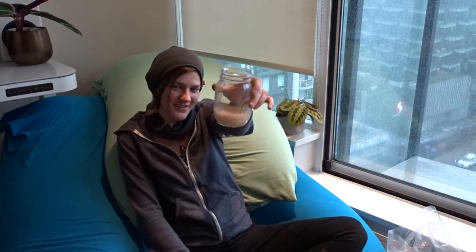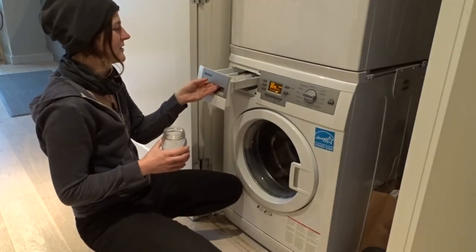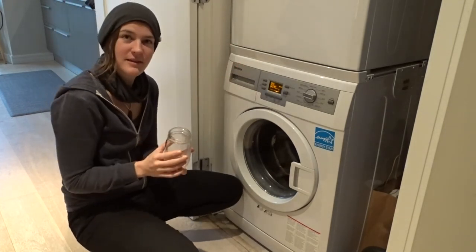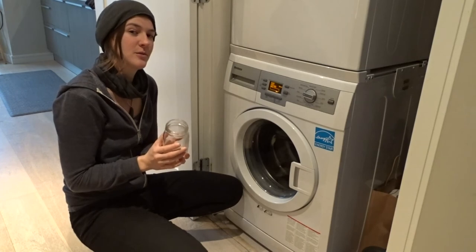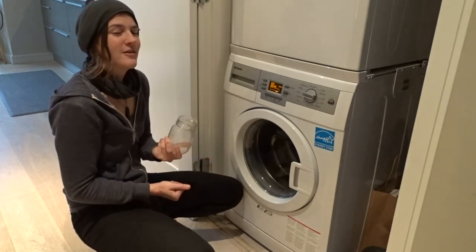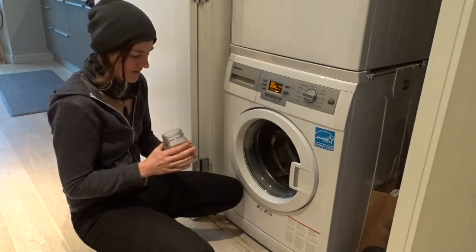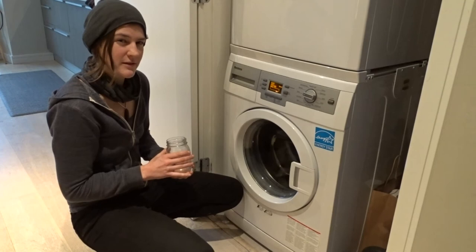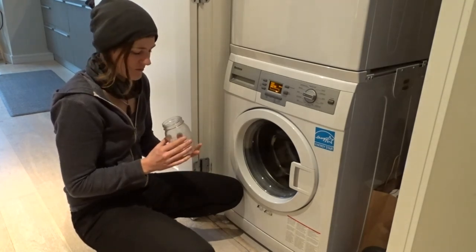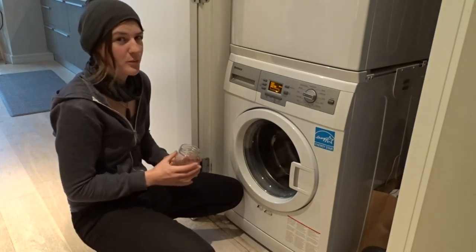The final step is to stick this in the wash where you would normally put your detergent. If you want it to be scented, you can add some essential oils to it, but it won't naturally come out smelling like anything. The only other thing to keep in mind is that if you have a really tough stain, this is not particularly aggressive like some detergents are — it's more of a soap. So it's best to spot clean really tough stains before throwing them in the wash with your horse chestnut soap.